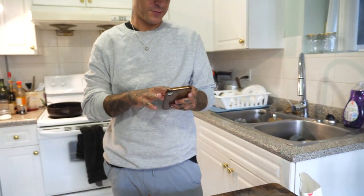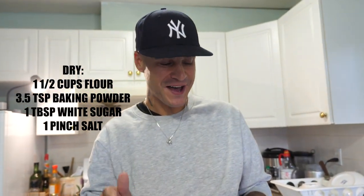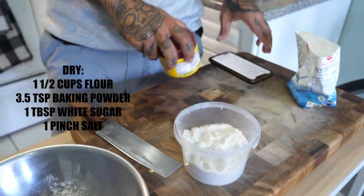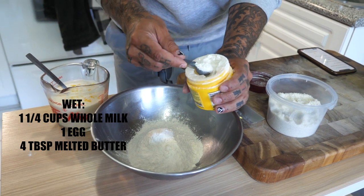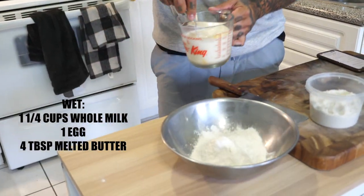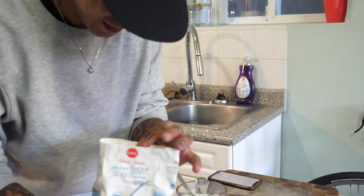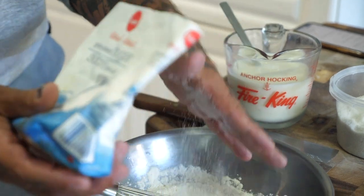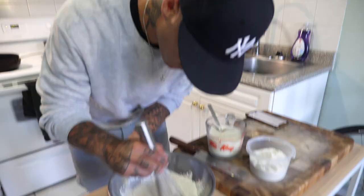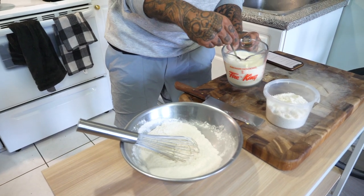I'm just gonna reference my recipe here. There is one and a half cups of flour. We're gonna add three and a half teaspoons of baking powder — this is our leavener, so this is what will give you the puff. I have one and a quarter cup of milk and just one whole egg, whisked together. We're also gonna add about a tablespoon of sugar. The sugar in the pancakes caramelizes, so that's what gives the pancakes their brown color. Mix this around really well.